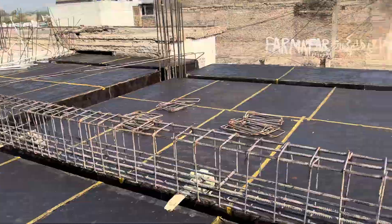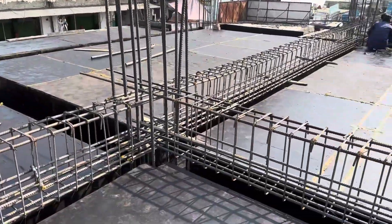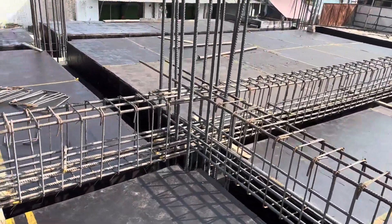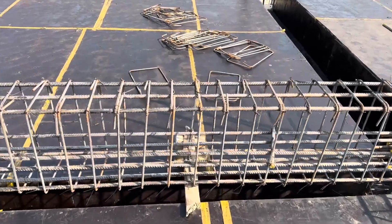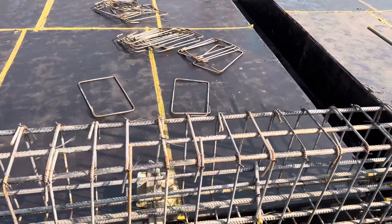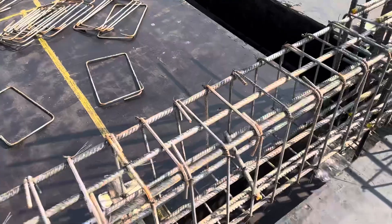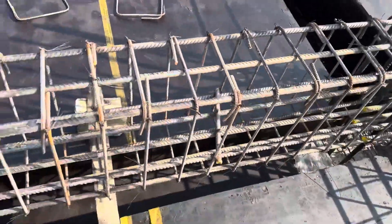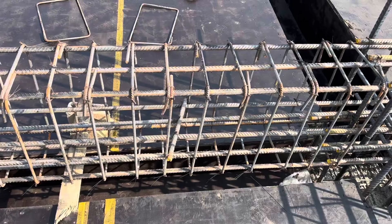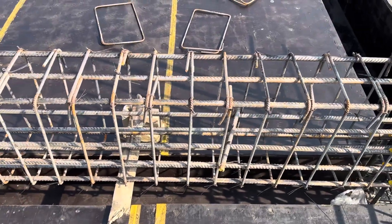The span between the two columns is 20 feet — that is one column and this is the other column. Now, the size of this floor beam is 15 by 24 inches: width is 15 inches, as you can see, and the depth is 24 inches. The slab thickness is 6 inches.